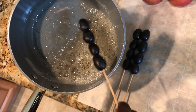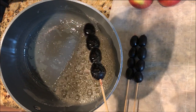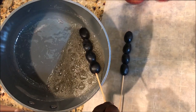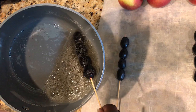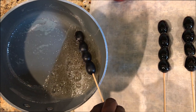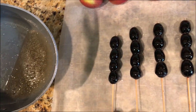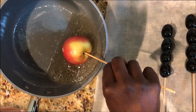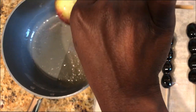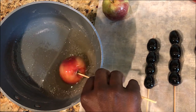Repeat that until you've done all of your fruit. You do want to move quickly, because the mixture will start to cool fairly fast. If that happens, just put it back on the stove until you get back to 300 degrees — no big deal. As you can see, it's really simple: dip and set down. That's our grapes done. Now I'll grab an apple, twirl it around, let it drain, and set it down.